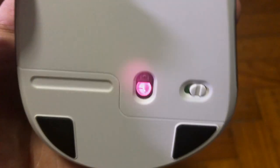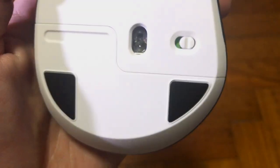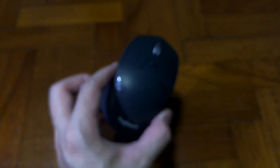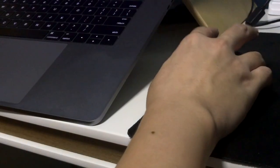At the back is the optical sensor, which is 1000 DPI. That may sound small for people who already play games on PC, but I don't think it matters for the regular person who uses this mouse.